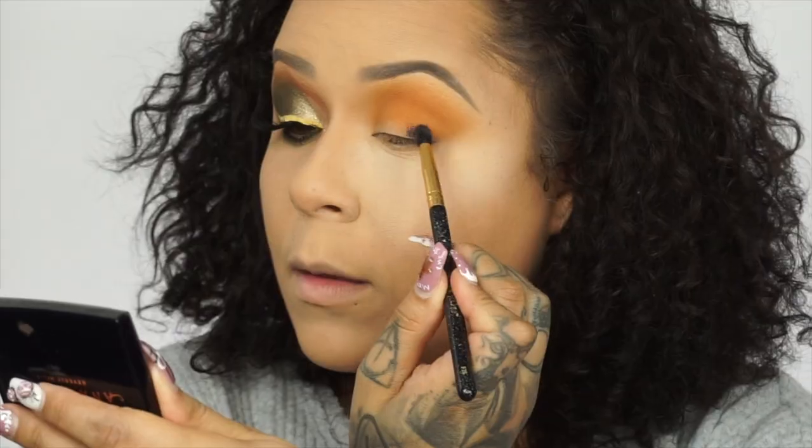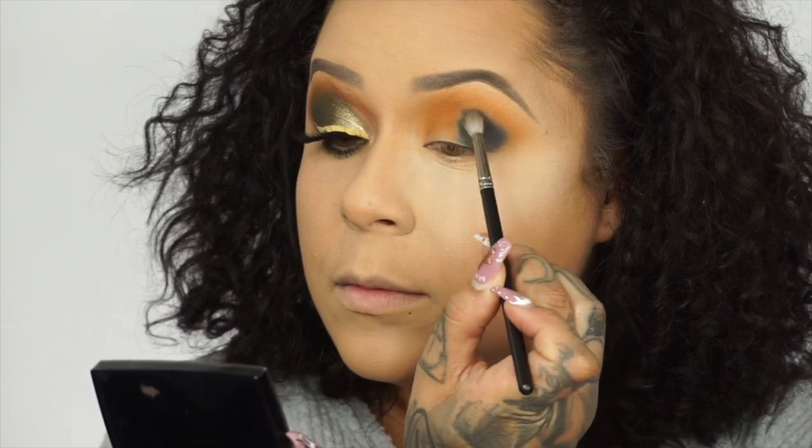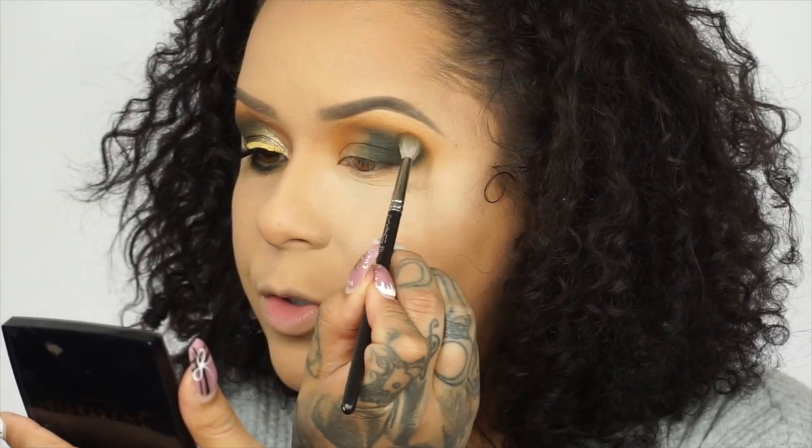For my base underneath this green I went in with the Danessa Myricks Color Fix 24-hour matte color in the shade royal blue. If you've never used Danessa Myricks, you guys need to. Now going in with that dark green color, and to blend the two colors together I'm going in with that olive green shade. To carve out my crease I'm going in with the P Louise base in shade number two to really get that nice cut crease going.